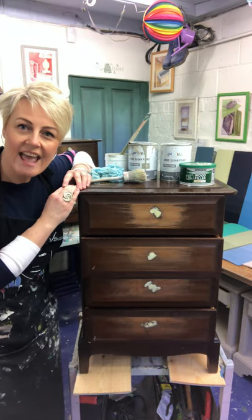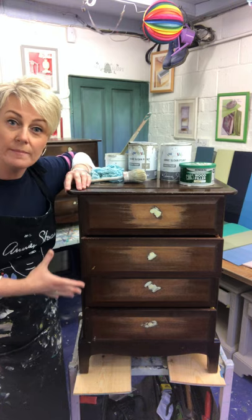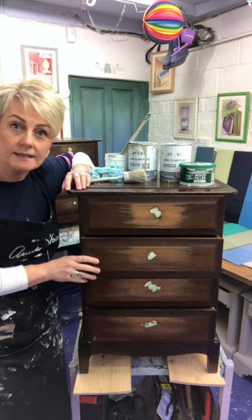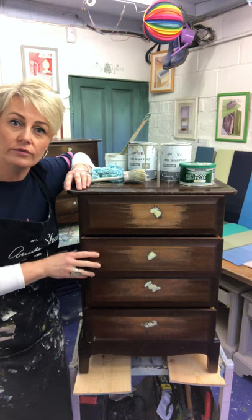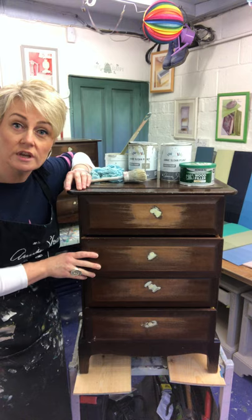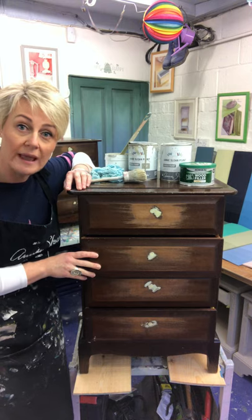Hello there, so today we're going to start the makeover of this old bedside. I'm going to talk you through the preparation I've done and then also show you how I put my first coat of paint on.